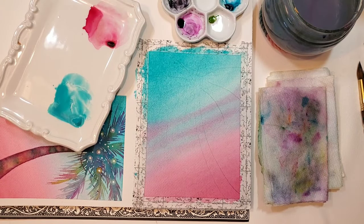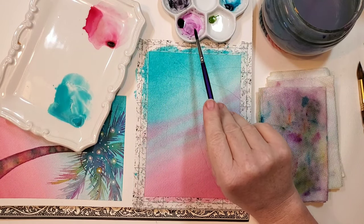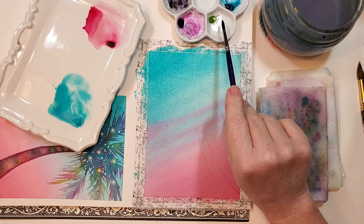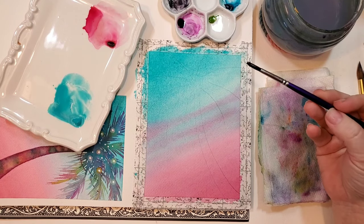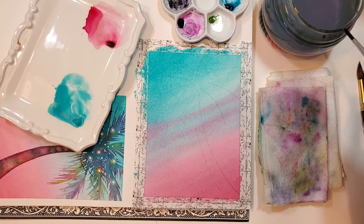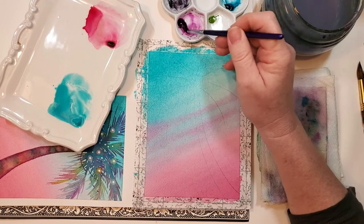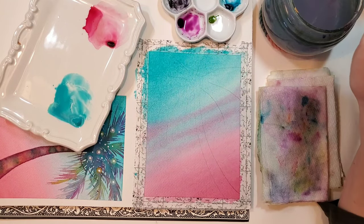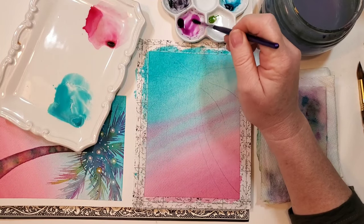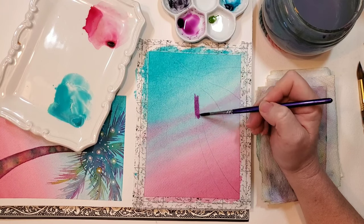I've got all my colors ready: cobalt, rhodonite, mauve, and green gold. We're going to start with the trunk first, and I've dropped down to a smaller brush size since I'm painting in a smaller area. I'm going to mix up a watery mixture of my mauve first and use it to create a wet surface on my trunk, going fairly light with the color.